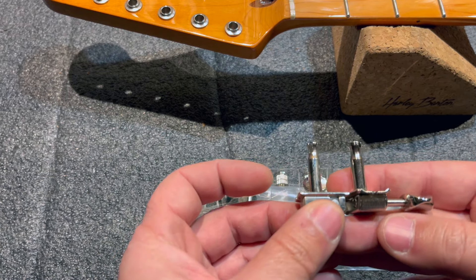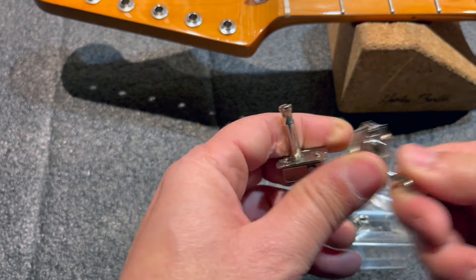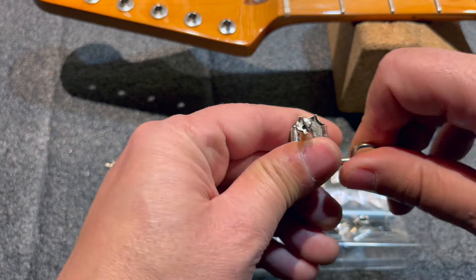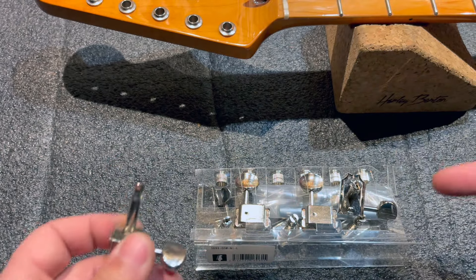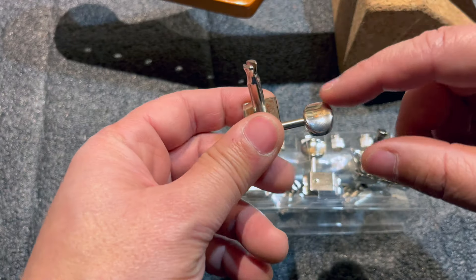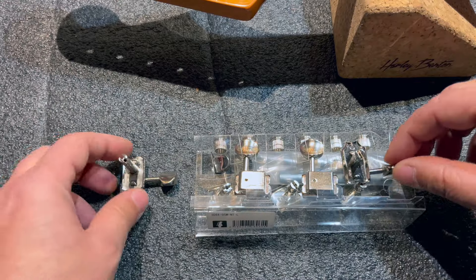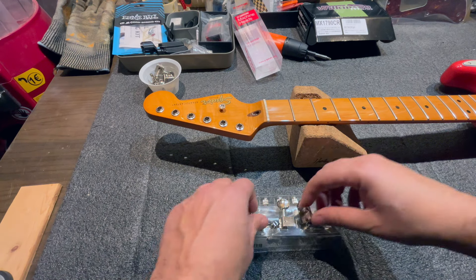Aesthetically they are practically identical to the originals — the only difference is that the Gotoh ones say 'Japan'. Compared to the original tuners, they already feel better because the original tuner is very loose while this one is much stiffer, which means better grip. I also hope these tuners have a higher winding ratio, so that a small movement of the peg produces a more gradual pitch change on the string, making fine tuning on the Classic Vibe easier.